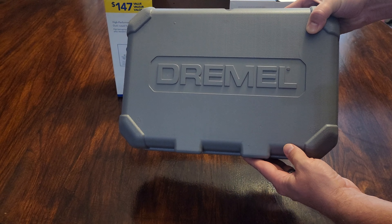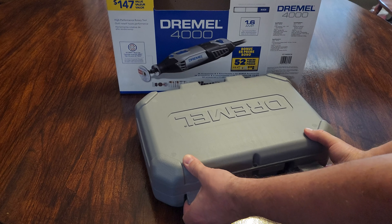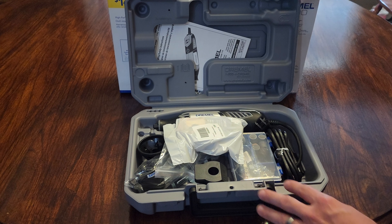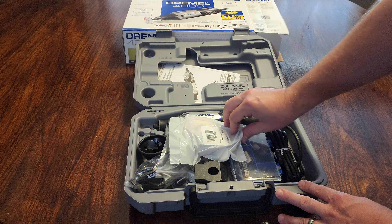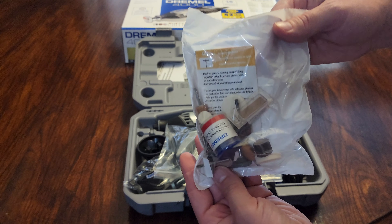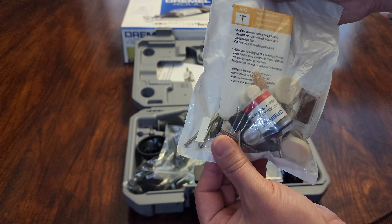We just got it out of the box — look at that, so many goodies! You can see it even corresponds with the box — it has that orange on it right there, matching the colors on the packaging.